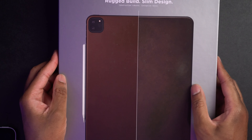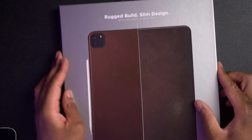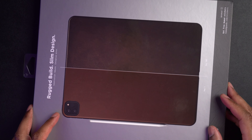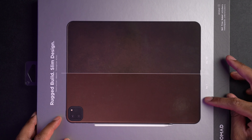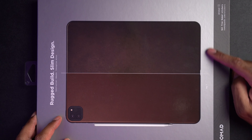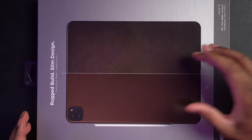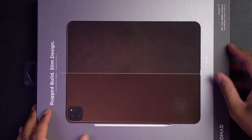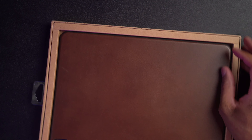On this side here we can see it says rugged build, slim design. I'll turn it sideways so we can get a little bit better look at it. We can see here that this is what it's going to look like on day one. This is what it's going to look like on day 100, and it's going to be beautiful with that nice worn-in, broken-in look. Let's go ahead and take this thing out and see what it actually looks like.